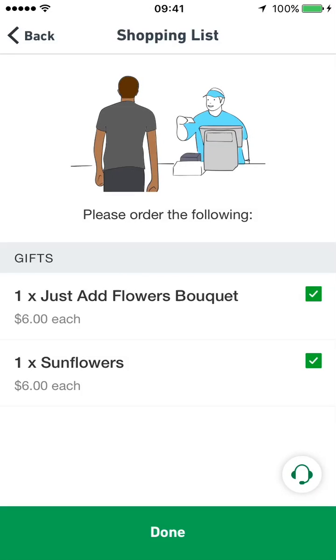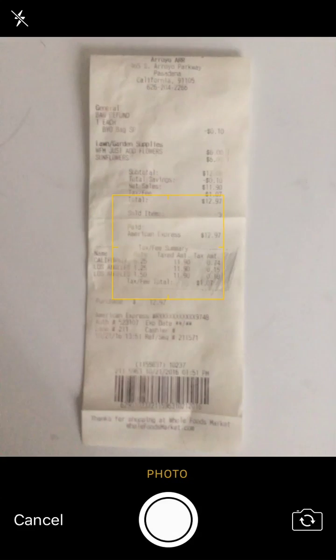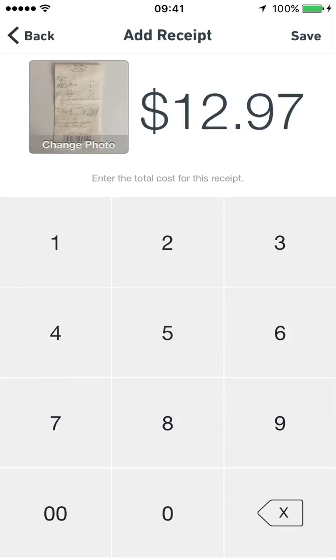If you need to pay for the order, use your Postmates prepaid card and get an itemized copy of the receipt. Next, take a photo of the receipt and enter the total order amount. This is the amount the customer is going to be charged, so make sure it's correct.